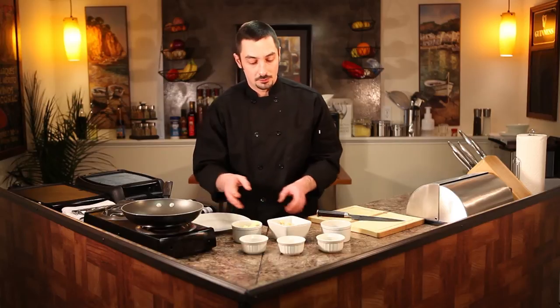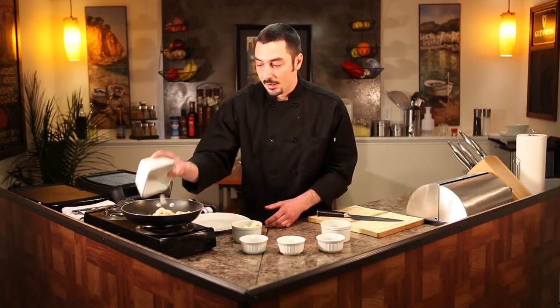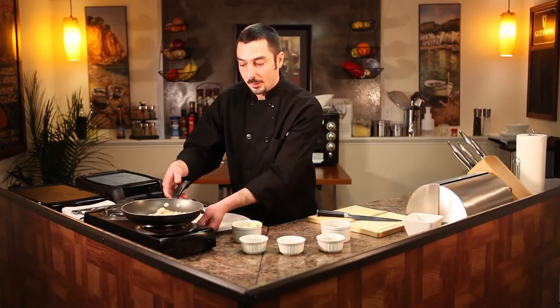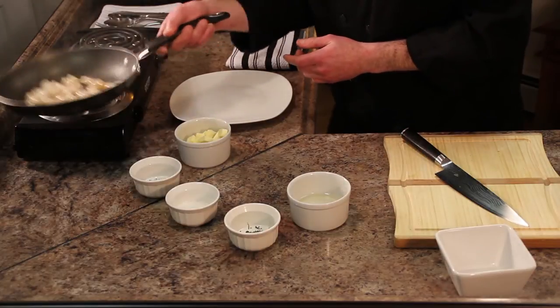First off, I took the liberty of heating up the pan. A nice, hot pan is what you want to start with. So we're going to go ahead and dump these scallops right in there. And that's what you want to hear — that crackling noise. As the scallops cook a little bit, I'm just going to give them a nice little toss. Cook them on all sides.